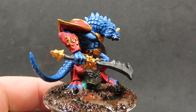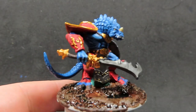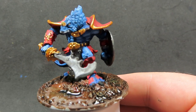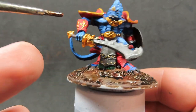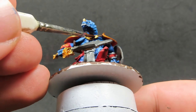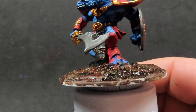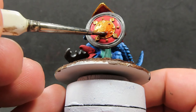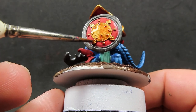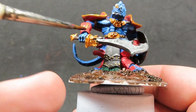While I've got that wash drying, I'm going to start doing some other areas. I would advise making sure it's completely dry before you start the next part. I'm going to come in now with the Reikland Fleshshade and place it over top of all the gold areas. I really like the effect that the Reikland Fleshshade gives off on gold — it really does make it look like a true bright shining gold, so just going everywhere over those golden areas.